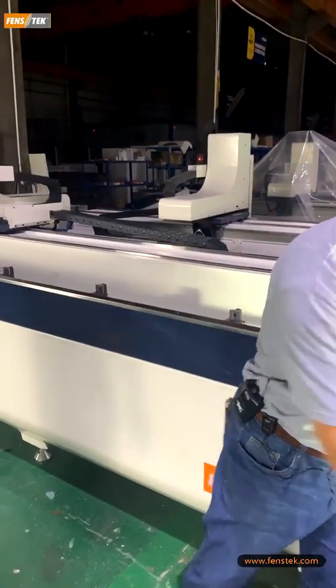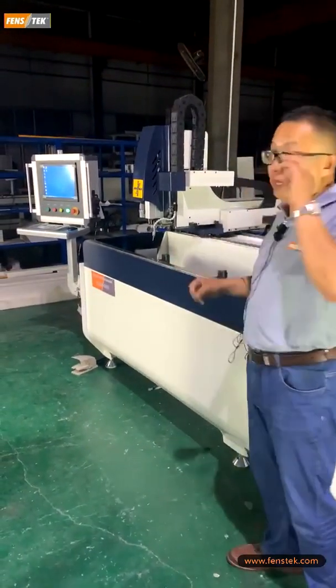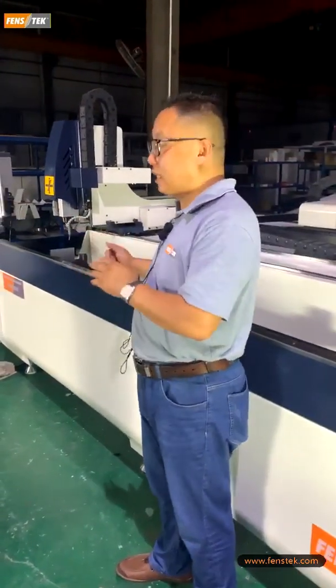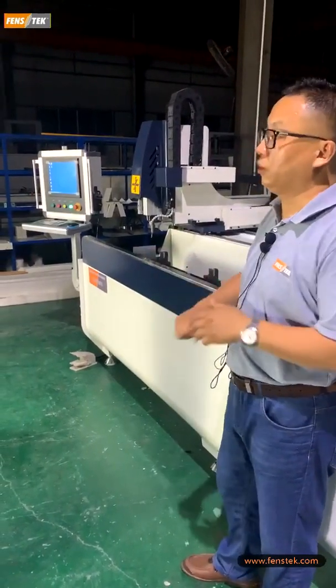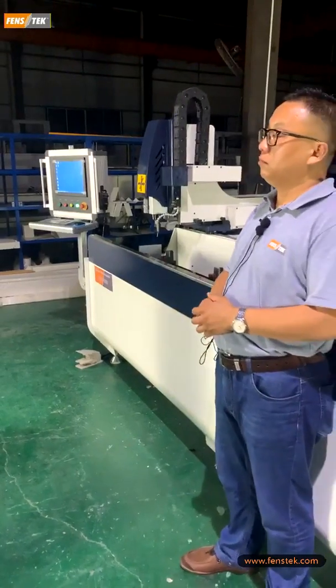So it means for this machine, all the milling, drilling, chaffing, and end milling can be done. It is fully computer controlled. Can you introduce our machine's advantage?